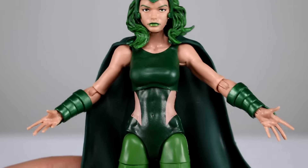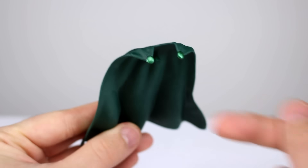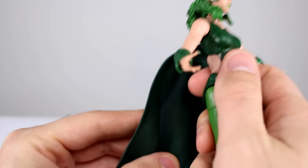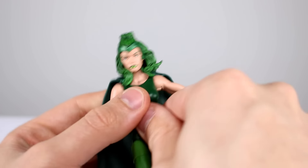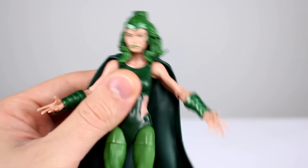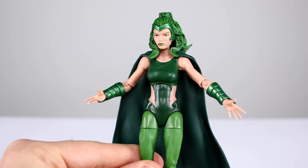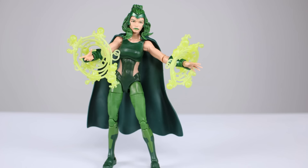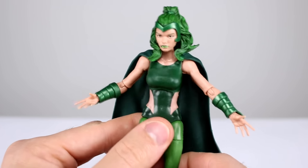We do have the cape, which has nicely painted little nubbins on it. The cape fits well enough — it goes under her hair and pegs into her back, sitting in place pretty well. Her hair kind of hides the connection point and holds the cape in place, so I don't have too many complaints about that. We also have the two bubble accessories, which we're apparently never going to stop getting. Interestingly, they actually work for Polaris — they're a little more appropriate for her than for some other uses, so I'm kind of okay with that.